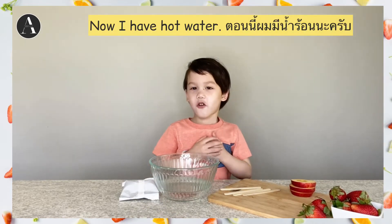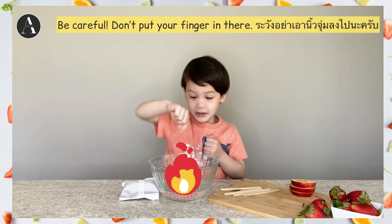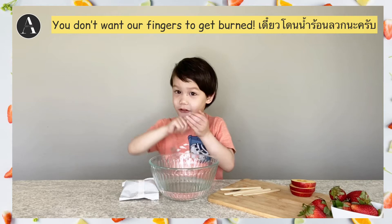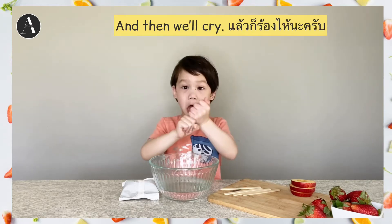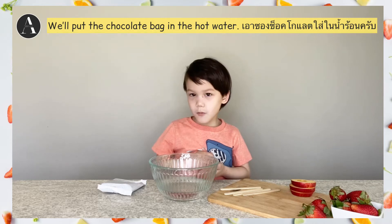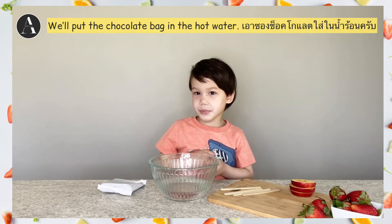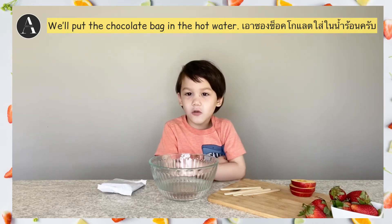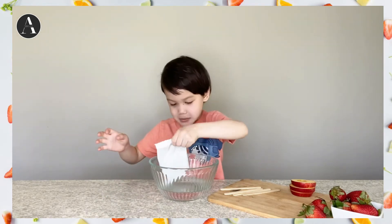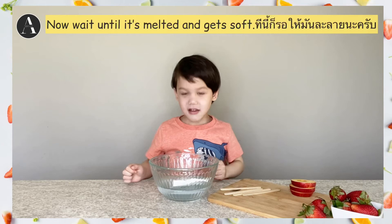Okay guys, now I have hot water. Because don't put your fingers in there. Once you get your fingers burned, and then we cry, we will put the chocolate in the bag, and the hot water. Like this. Now wait.